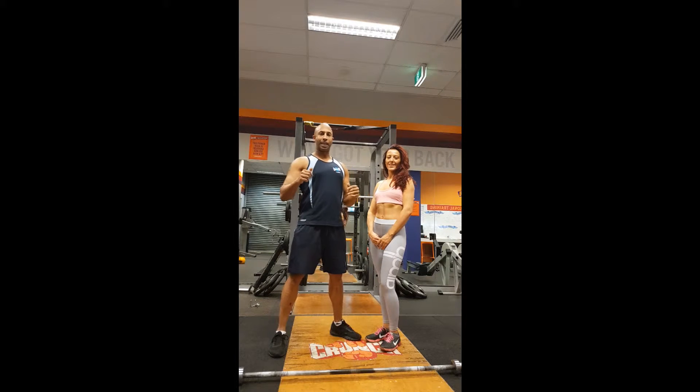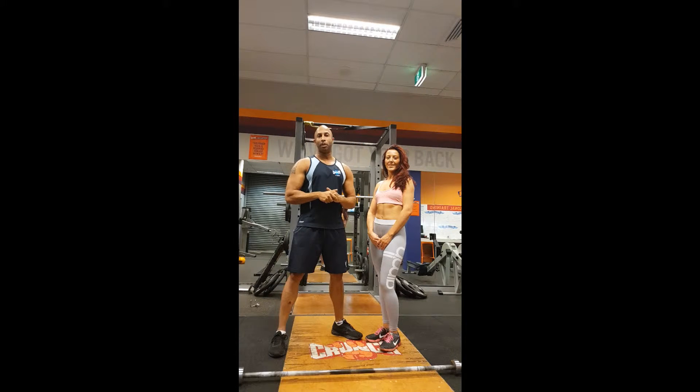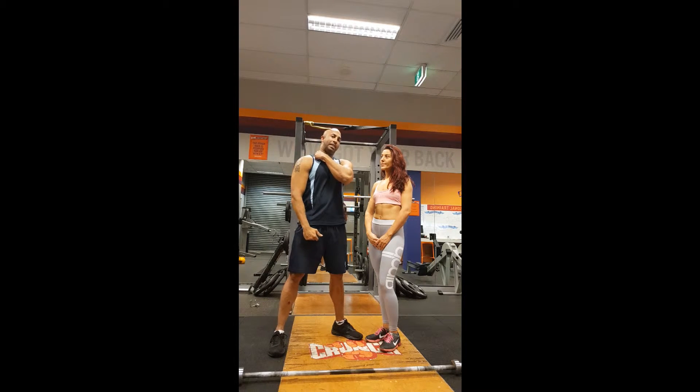If you're looking for functionality, it's absolutely important to go through a full range of motion. But what we're going to be talking about today is going through a half rep. What this does is keeps the weight on the shoulder and stops the trapezius, which is actually your back, from coming into play.